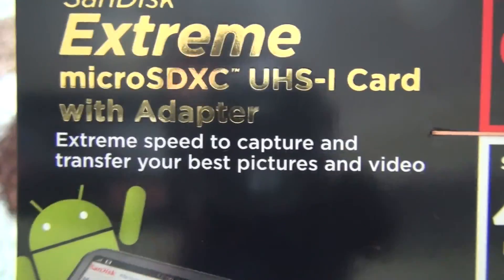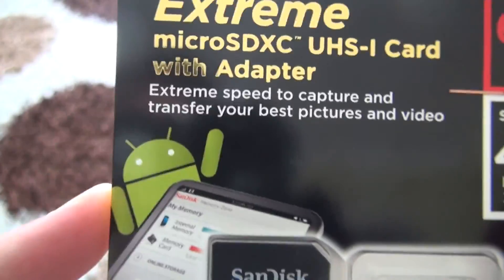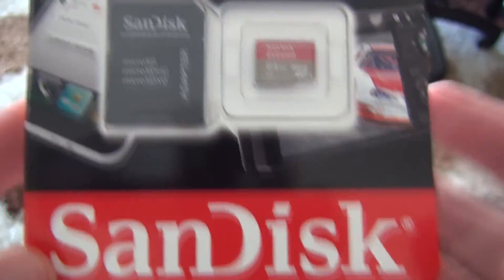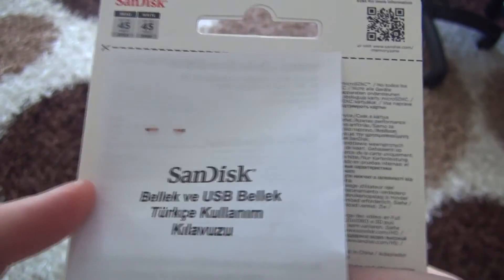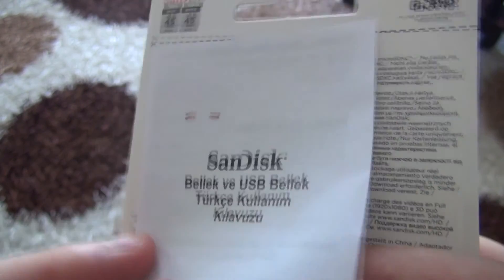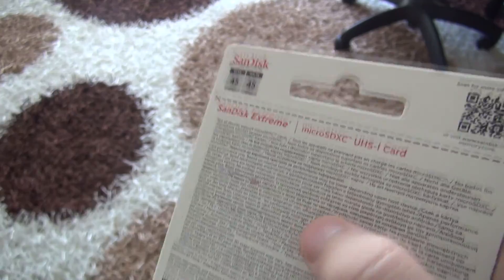Extreme speed to capture and transfer your best pictures and video. The SanDisk logo is present and has a nice finish overall.